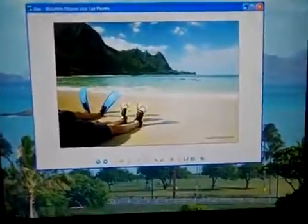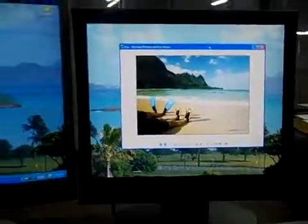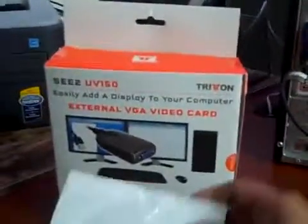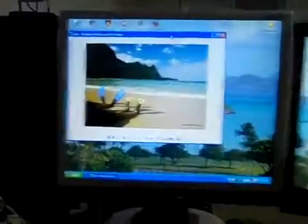So you can see this is very, very simple. All you need is a separate monitor. In this box comes the installation disk, instruction manual, and this adapter. Plug that in, put it in there, plug it in, turn it on, and here you have it — installing two monitors on one PC.